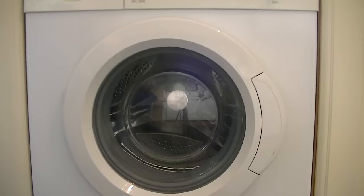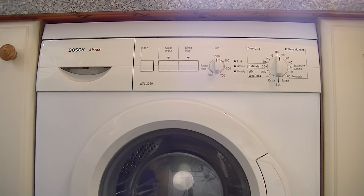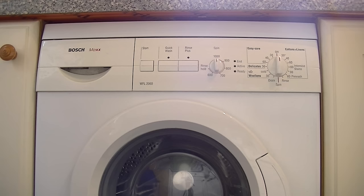Here it is — Bosch Max automatic front-loading washing machine. I'm not sure exactly how old this is, but it is several years old — I think at least 10 years old. All it's needed is a new door seal and new carbon brushes in the motor. But apart from that, those are only two repairs, and even when it had those repairs it was certainly over five or six years old. So it has served my mum very well.